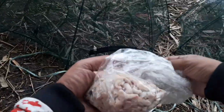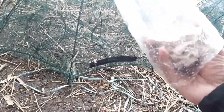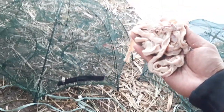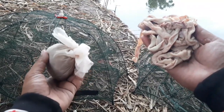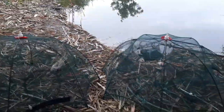Jadi umpannya saya mau pakai dua. Nah yang satu lagi saya mau nyoba pakai usus ayam. Ini dia, umpan satu pakai pellet sama terasi, satu pakai usus ayam. Oke sekarang saya mau coba pasang. Cara masangnya usus itu di atas digantung-gantung.